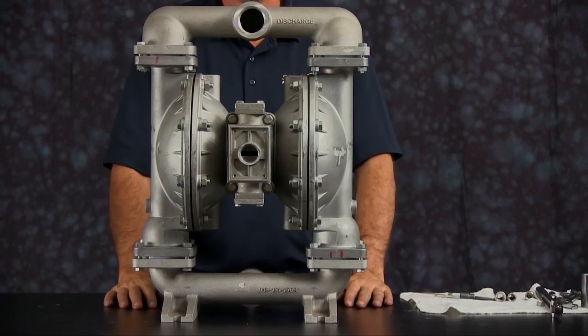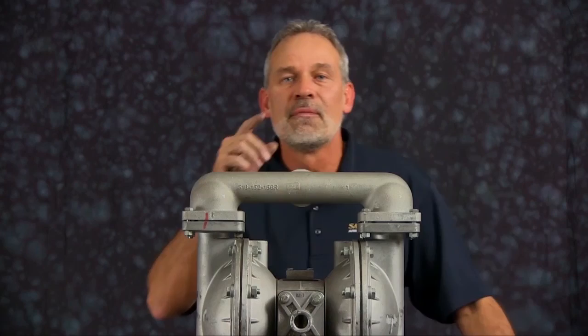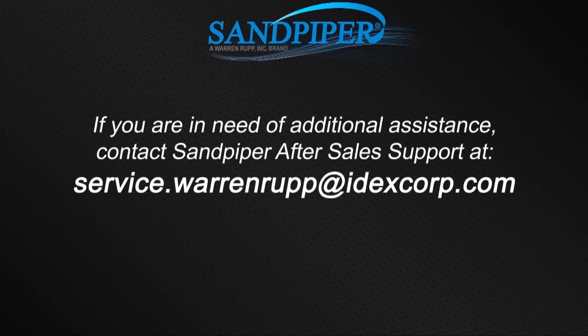That completes our air side rebuild of our S15 metallic. If you're doing a complete rebuild, you might also want to see our wet side rebuild. For additional information, you can find us on the web at sandpiperpump.com or contact after sale support at service.warrenrupp@idexcorp.com. Thanks.